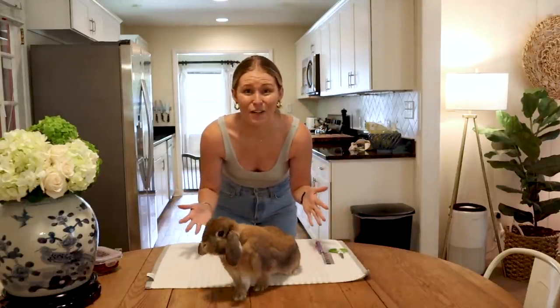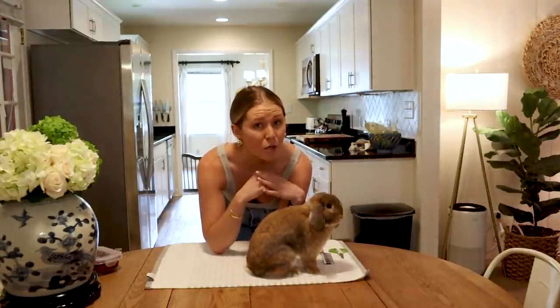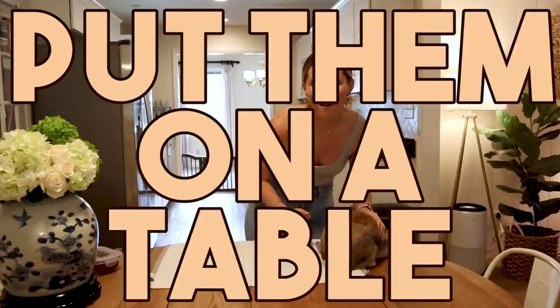Since I already have a bigger video on my channel, let's just get into this right now. You're going to notice right away that Cinnabun is on a table. That is tip number one for me. If you have a bunny that does not like to be groomed — which is about 95% of bunnies — put them on a table.